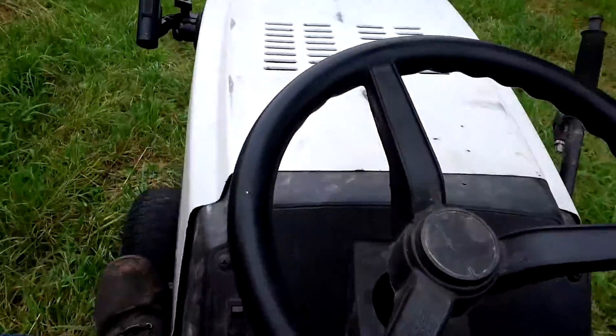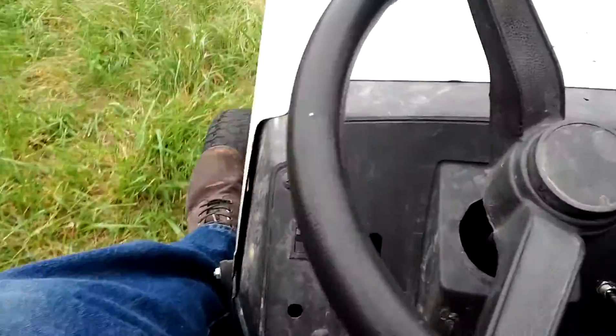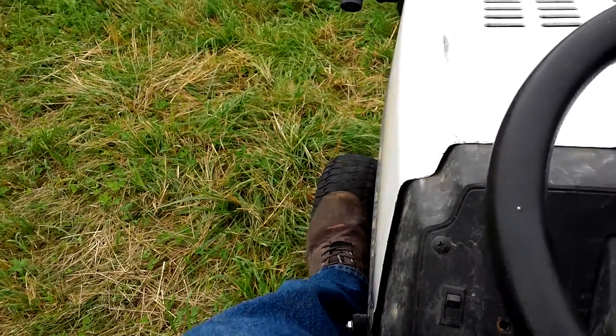Obviously this is just at idle. If you're at the throttle you have to do it a little bit trickier — you actually have to throttle up, then shift. With no brakes, you just shift through the motions a little bit and it slows you down.